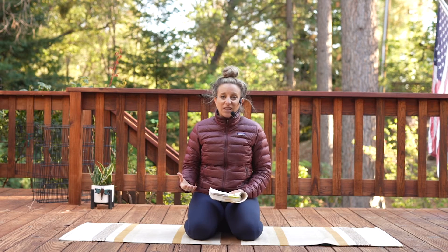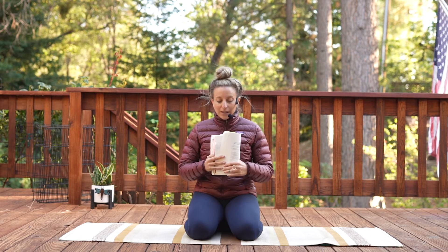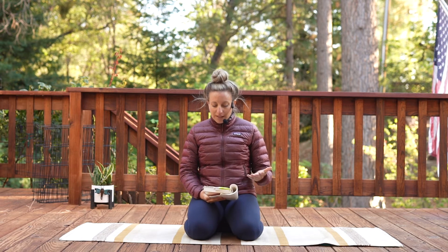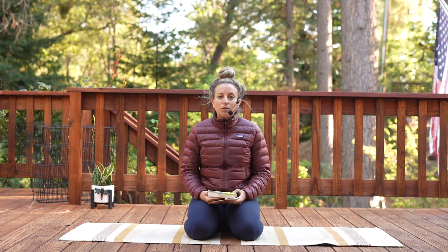We just have to give ourselves time to practice. So I'm holding this book — this is known as the Radiant Sutras, from my dear teachers Dr. Lauren Roach and Camille Maureen, his wonderful and beautiful wife. I use this text really as a pathway, a doorway, a guide into these different techniques, these different ways that we can be inside of a meditation practice. So we're going to use Sutra 12 today.